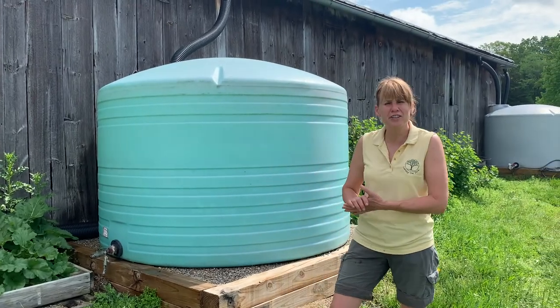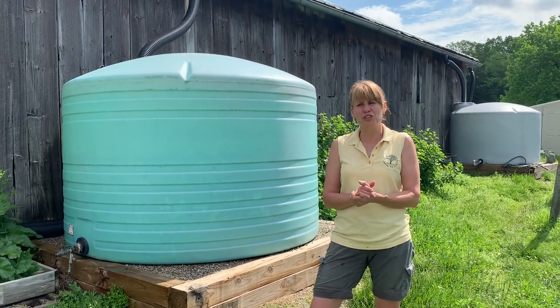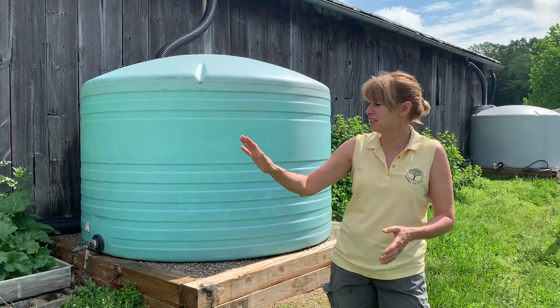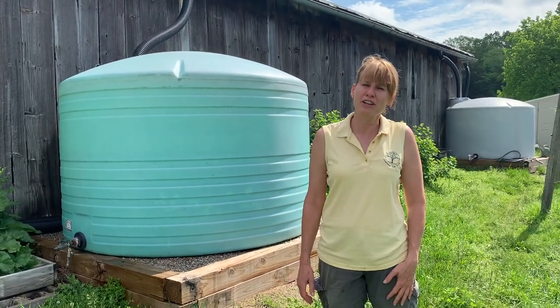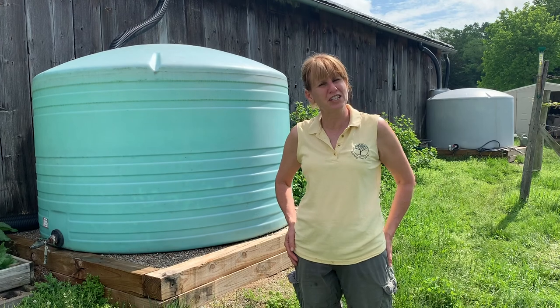So that's how we water the garden here at Learning Tree Farm. I hope you get to come out and visit soon and you can see for yourself the system that we have set up, as well as taste all the great vegetables that we have growing, thanks to these wonderful cisterns that collect the rainwater for us. We'll hope to see you soon.